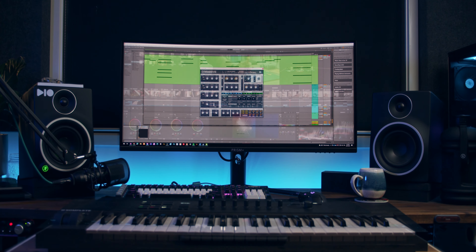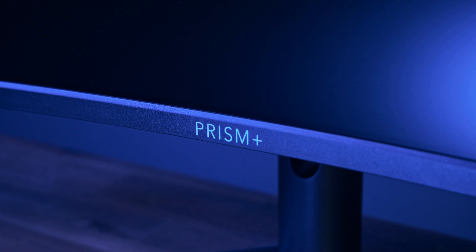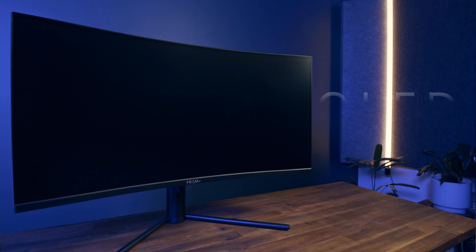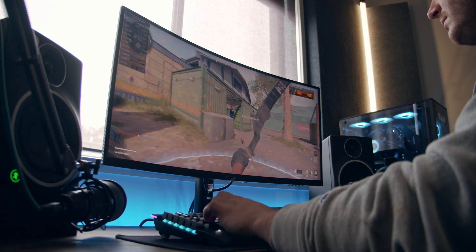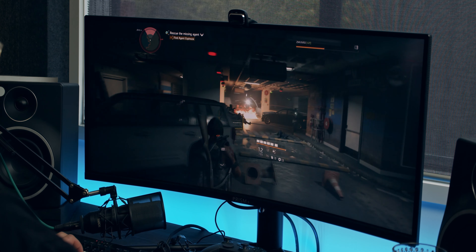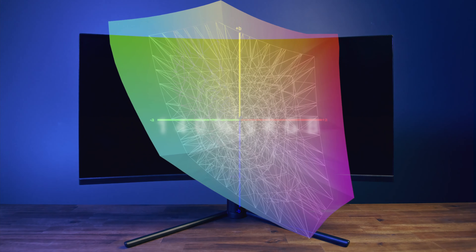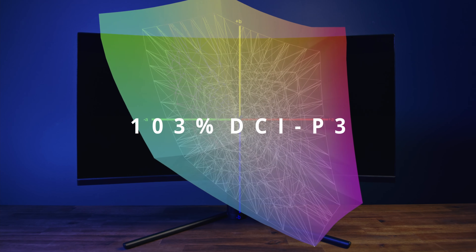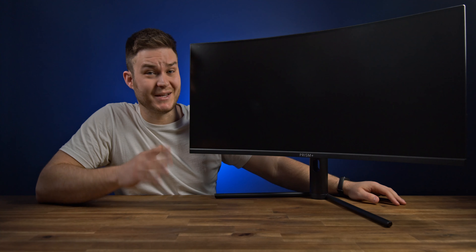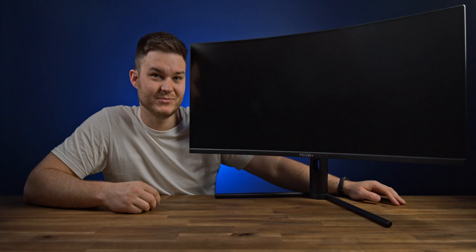Finding a monitor that can do everything you need and be wallet-friendly is tough. Introducing the Prism Plus XQ340 Pro, a 34-inch quad-high-def ultrawide with quantum dot technology. A tight 1500R curve, 144Hz refresh rate, and 1ms response time will surely immerse you. Those QLEDs push colour to a staggering 140% sRGB and 103% DCI-P3 colour gamut volume, including HDR capabilities. This monitor packs a ton of high-end specs but comes in at a low price. Let's get into it.